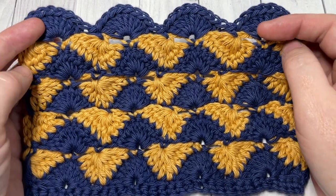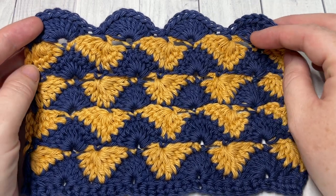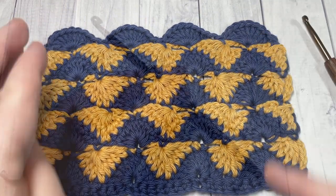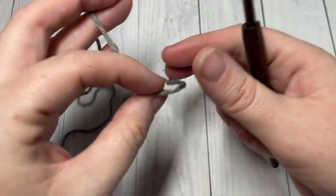Thank you so much for joining me! Say hello down in the comments and let me know how you would use this stitch in a crochet project. Let's get started! Our pattern today, the summer shells, is worked in rows.